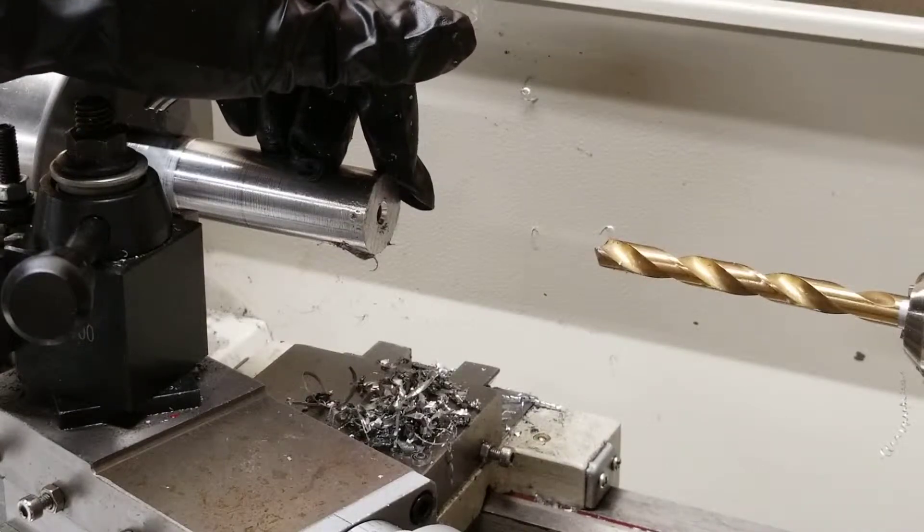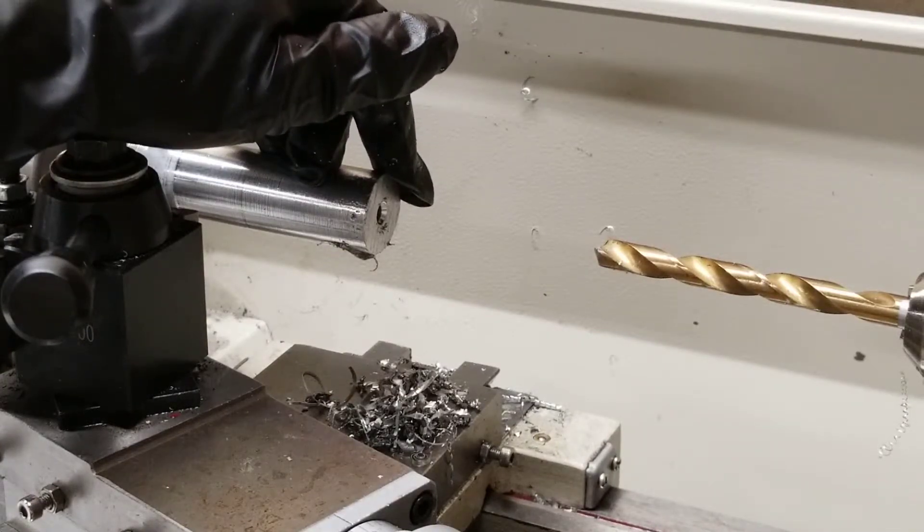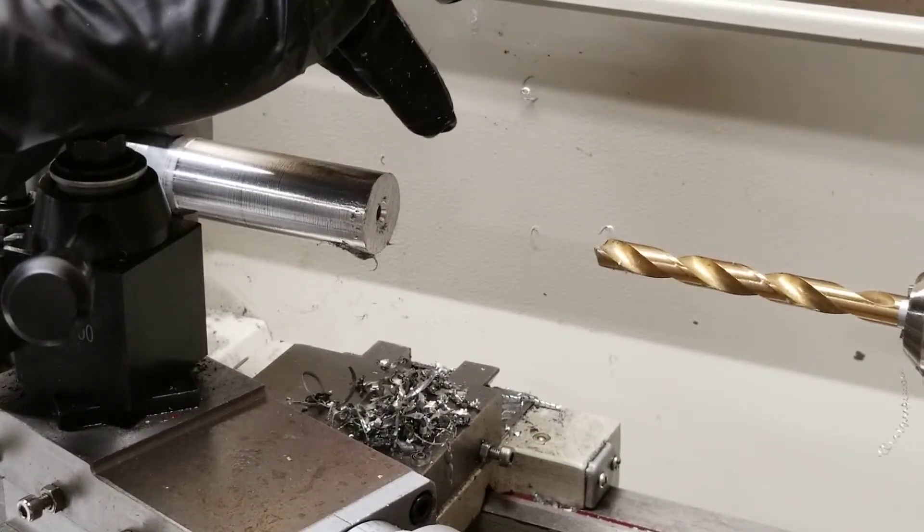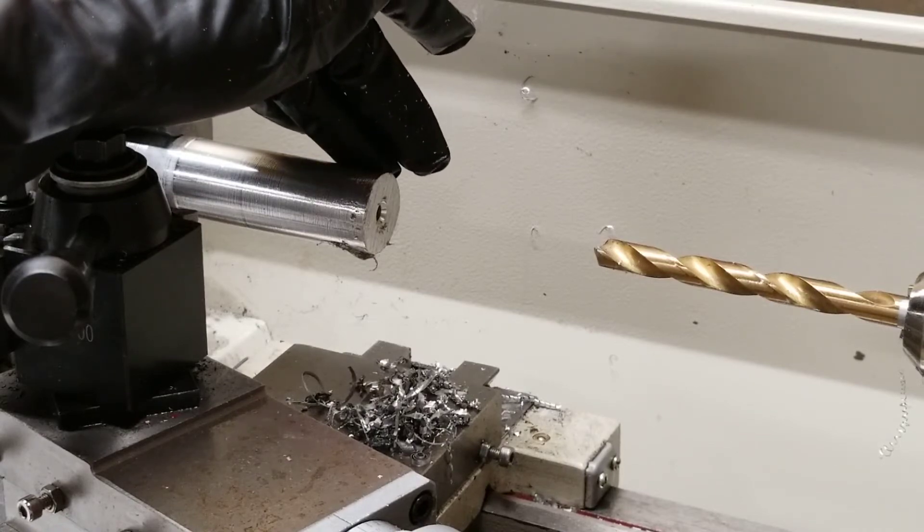As you can see, now you have a chamfer on the edge of your hole to lead in a bolt or a tap or whatever you need. And that's all you need to create a chamfer on your hole. If this video was helpful, please like and subscribe for more helpful do-it-yourself and how-to videos.